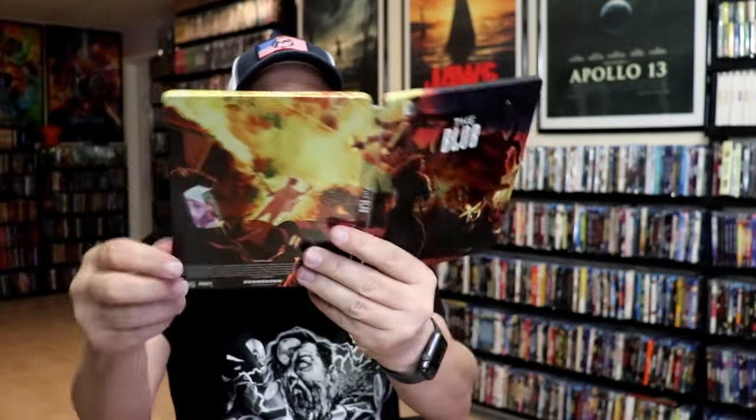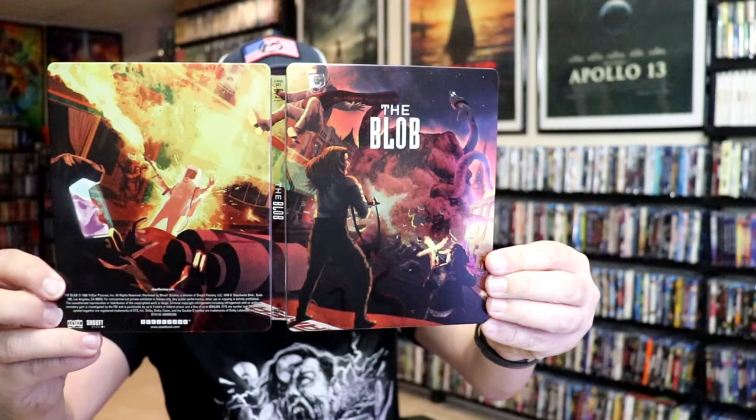So overall, this is a beautiful looking steelbook. I'm really happy to have this one in the collection. I've never seen The Blob before. I'm still waiting on my Screen Factory order to show up, so I'll definitely be checking this one out in 4K. Please leave me a comment below — let me know what you think about this steelbook unwrapping and also your thoughts on The Blob, because I really do enjoy reading your comments.